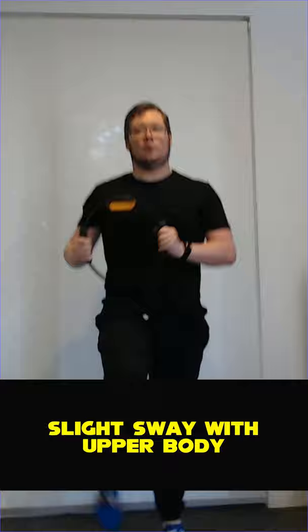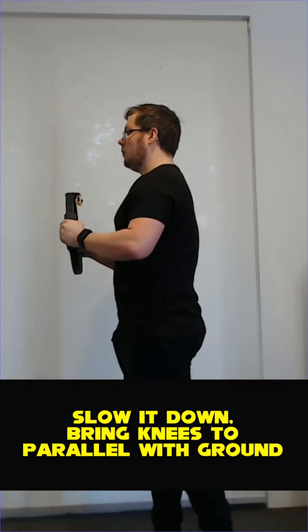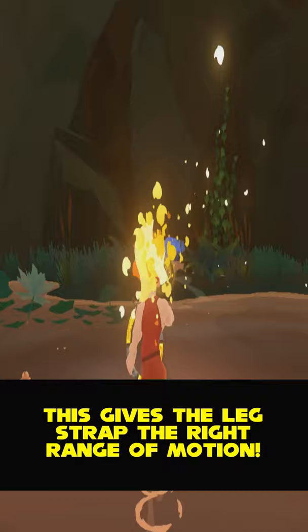For knee lifts — i.e. when you're stuck in the water and you start going slow — slow your whole action and make sure you bring your knees up fully to parallel with the ground. This gives the leg strap the right range of movement and helps you go faster in the water.